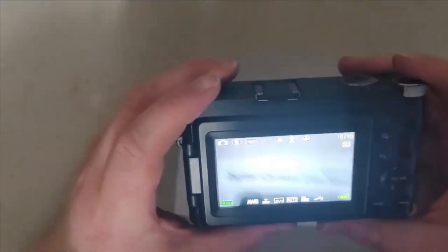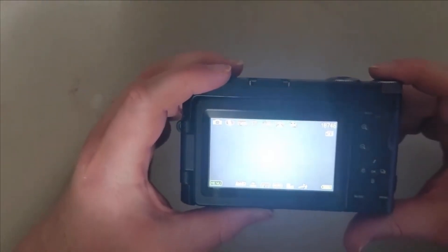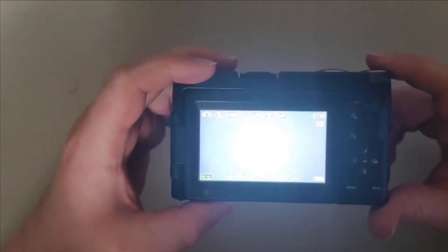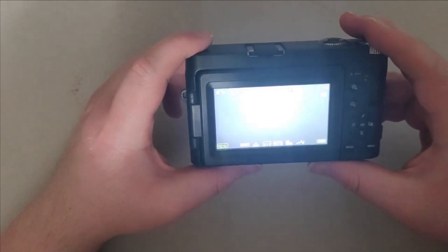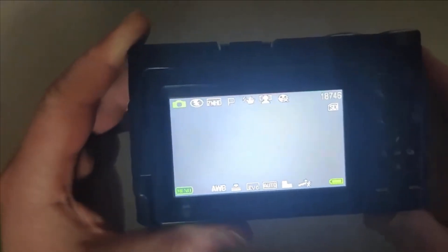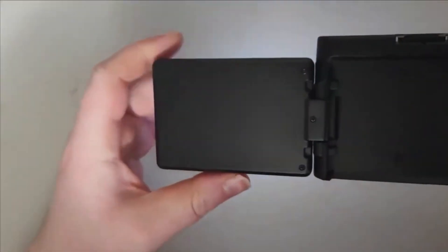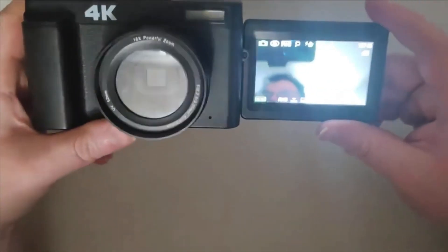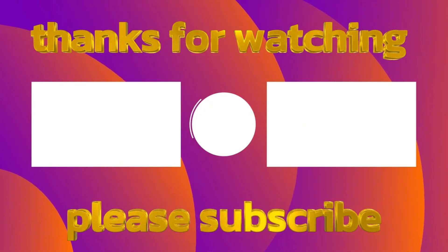What do you guys think about the camera so far? I've got some ideas — I'm going to take pictures and do video recordings like vlogs with it. I took a quick picture. Down at the bottom it shows the battery is full, so you're good to go. It also shows my face on screen. Thanks for watching — see you guys later!